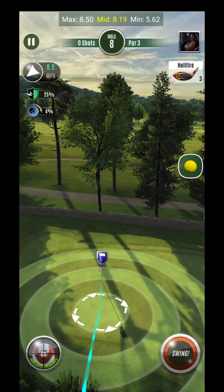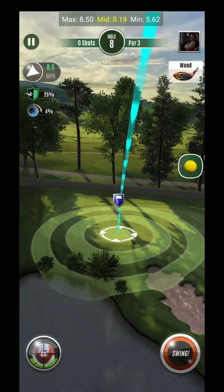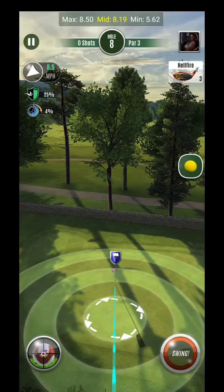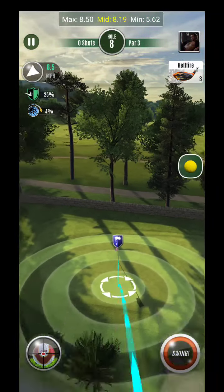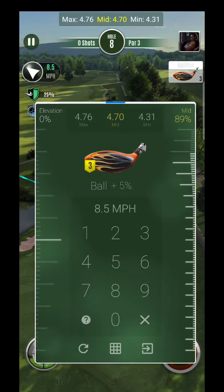Anytime we're pulling towards the min-mid, we'll make sure we use that little bit of extra adjustment for mid. So 85% ball, mid-ish club.